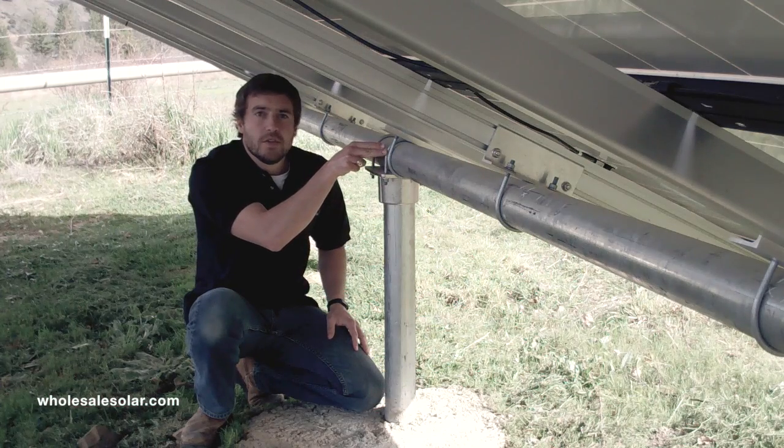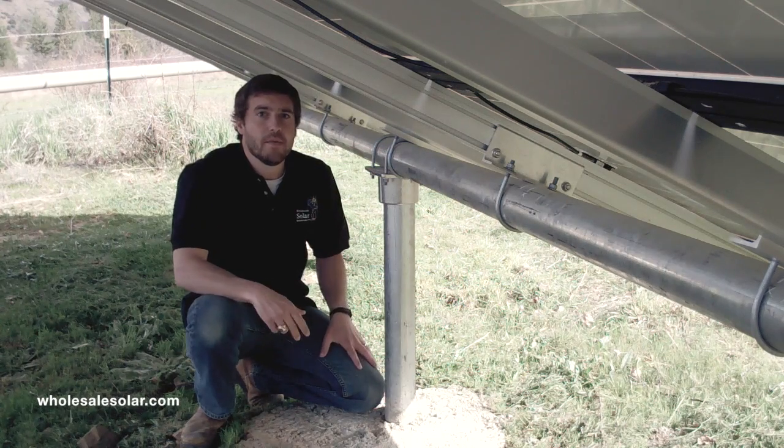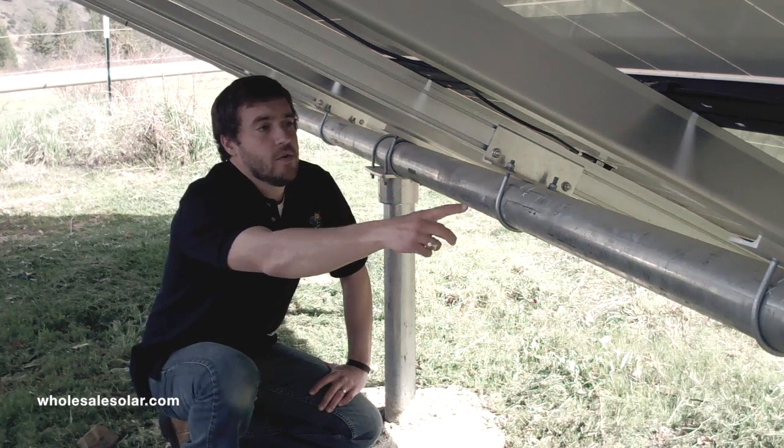I'm going to start by giving you a visual of all the various components of this system. Then I'm going to take you behind the scenes on my ground mount right here and show you exactly where these components are integrated into the structure.